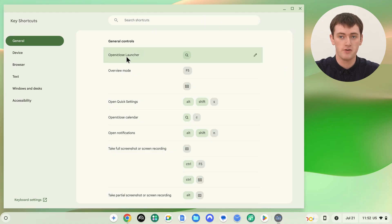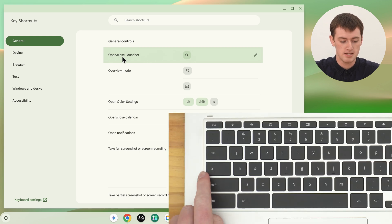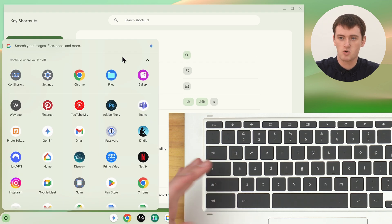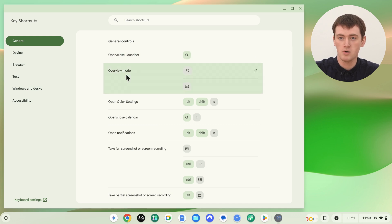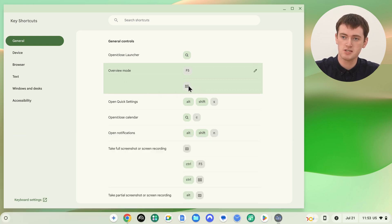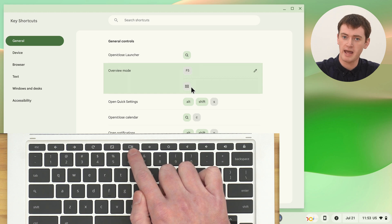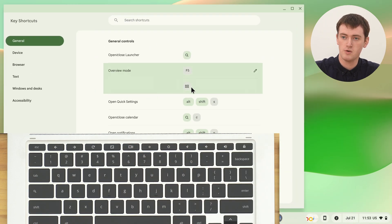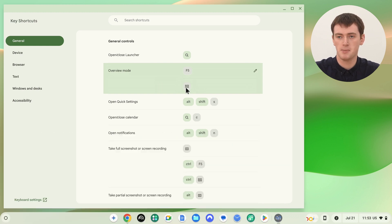Inside the app, you'll get a list of all the different keyboard shortcuts you can use on your Chromebook. On one side you have the function — what will actually happen — and on the other side you have the shortcut, so the keys you have to press to make it happen. The first entry is just the Search or Everything key to open and close the App Launcher. For Overview mode, you press the Overview key, or F5. Note that the app displays the Overview key symbol in a way that looks a bit unusual, but that is the Overview key you'll be pressing.